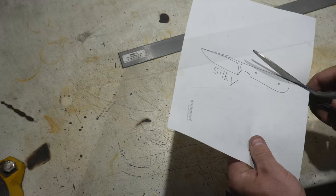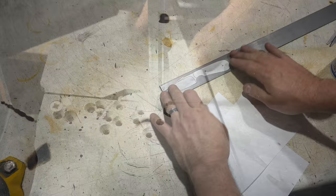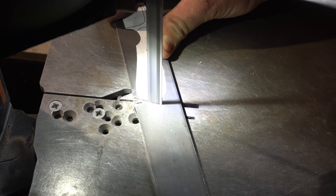One thing I'm going to try on this knife that I've never done before is a jamon. I don't do a lot of plain stock removal knives but I wanted to focus on the jamon on this one and just have fun with it.